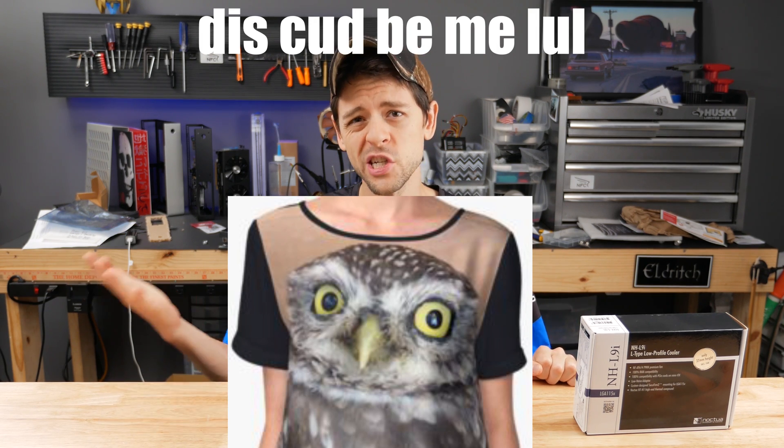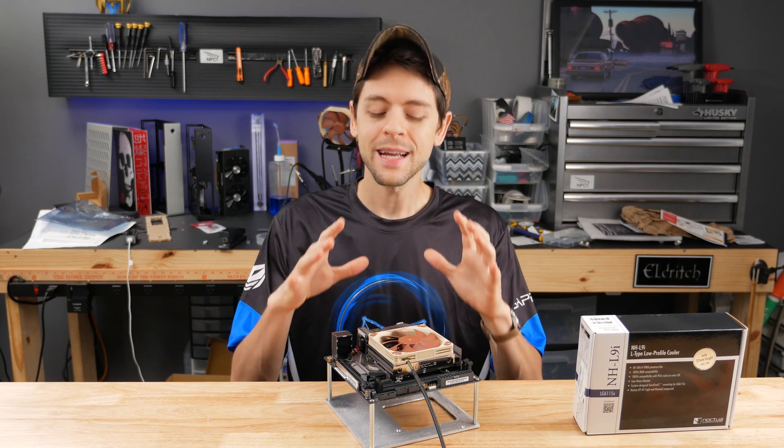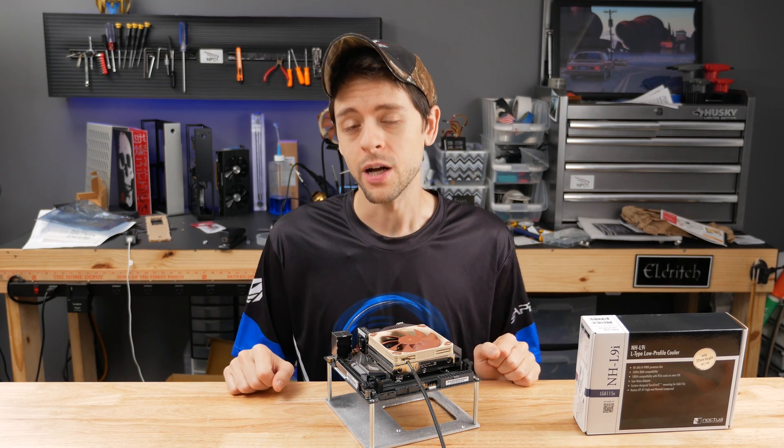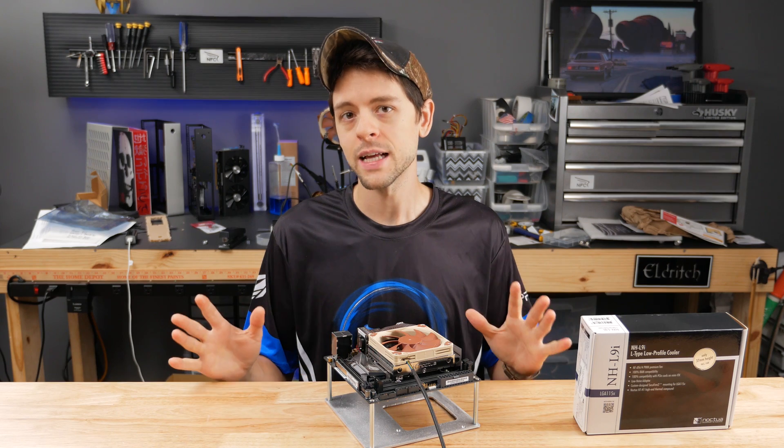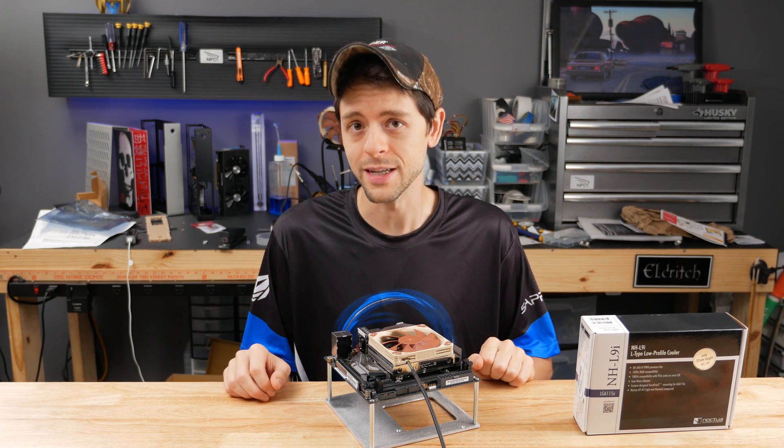Seriously guys, I'm waiting — where's my t-shirt? Now this video is even more specifically about properly installing your Noctua NH-L9i. It doesn't just apply for the S4 Mini, although the S4 Mini will benefit tremendously from a proper installation of this cooler.